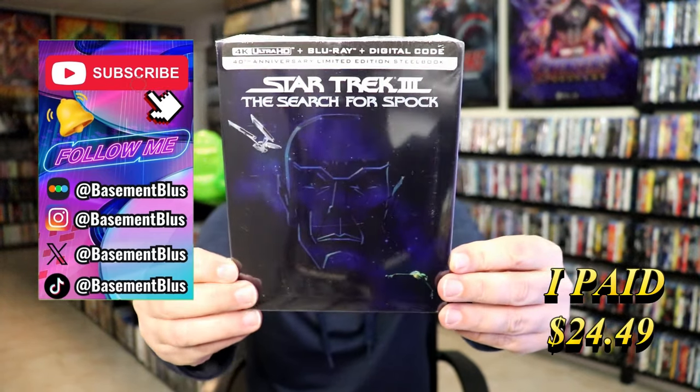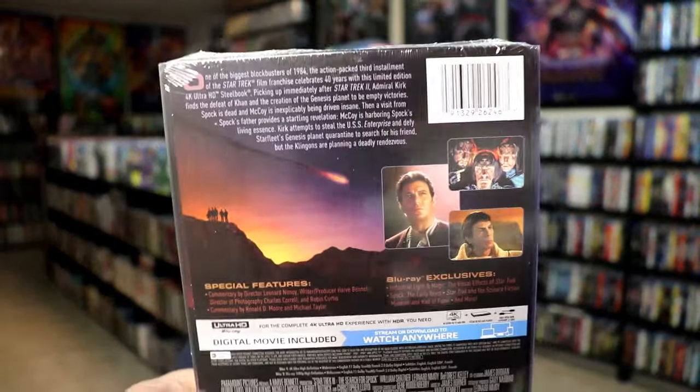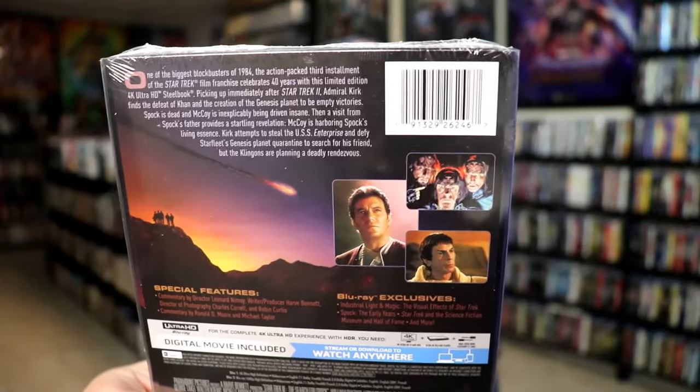Here's the front and here's the back. If you'd like to read up on it and check out these special features, you can go ahead and pause and do so. I'm gonna go ahead and remove this from the wrapper and take a close look at this steelbook.